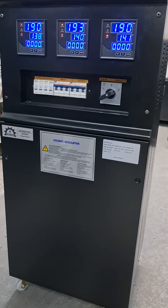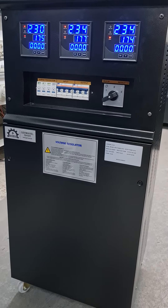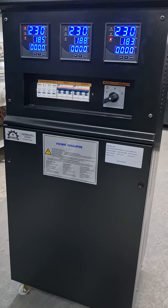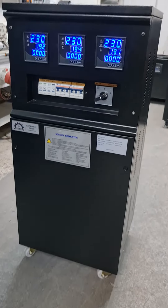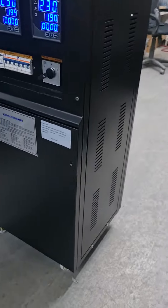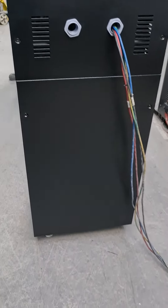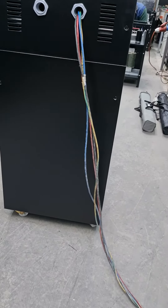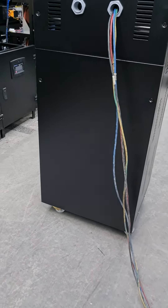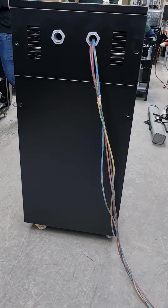And now, when we increase the input voltage, the device will be active again in a few seconds and the contactor will be energized. The device is now active. Thank you.